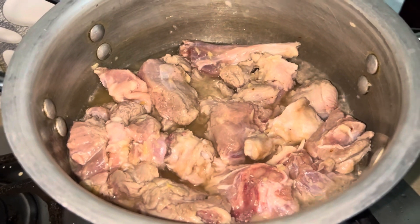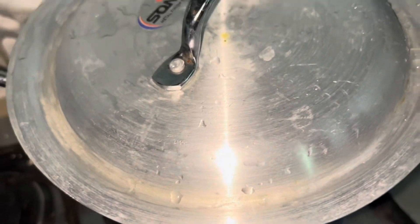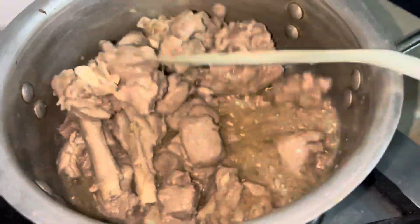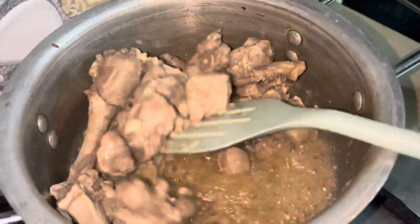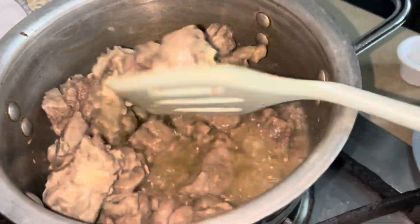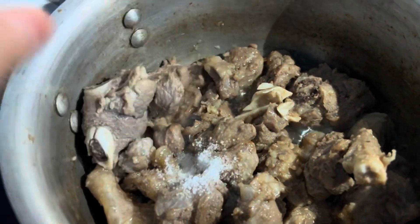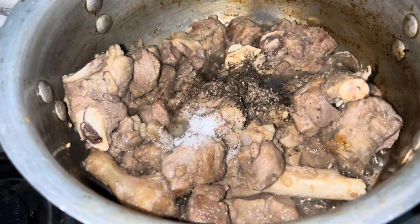Now I will fry it for 5 minutes in a good way so that the color of the meat changes and the blood dries out. When the blood of the meat is dry, I will add salt and black pepper.